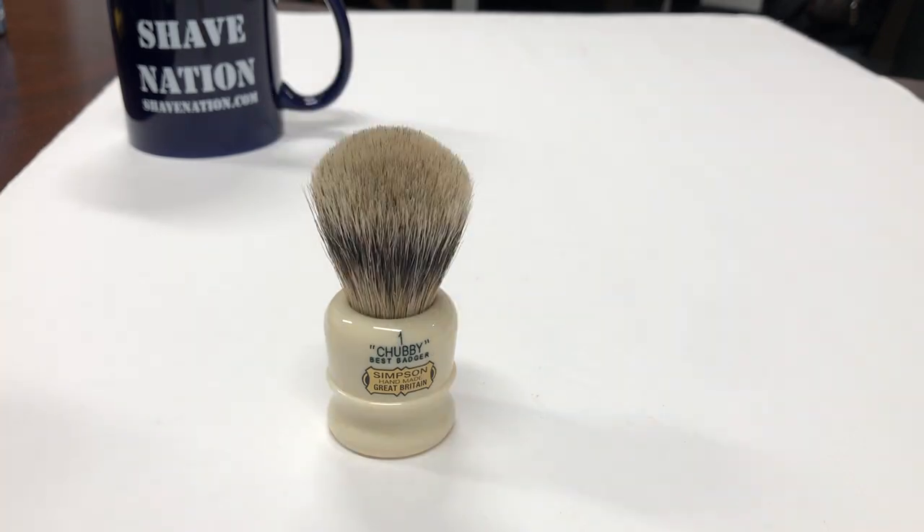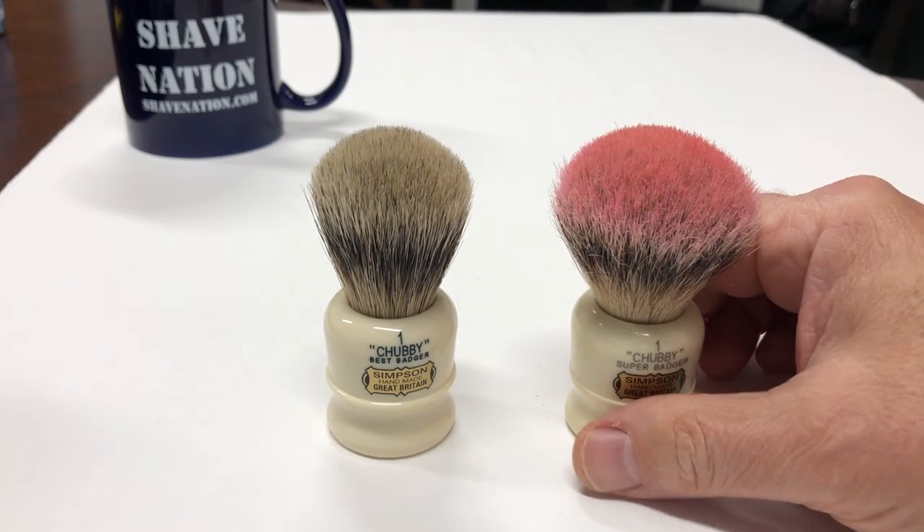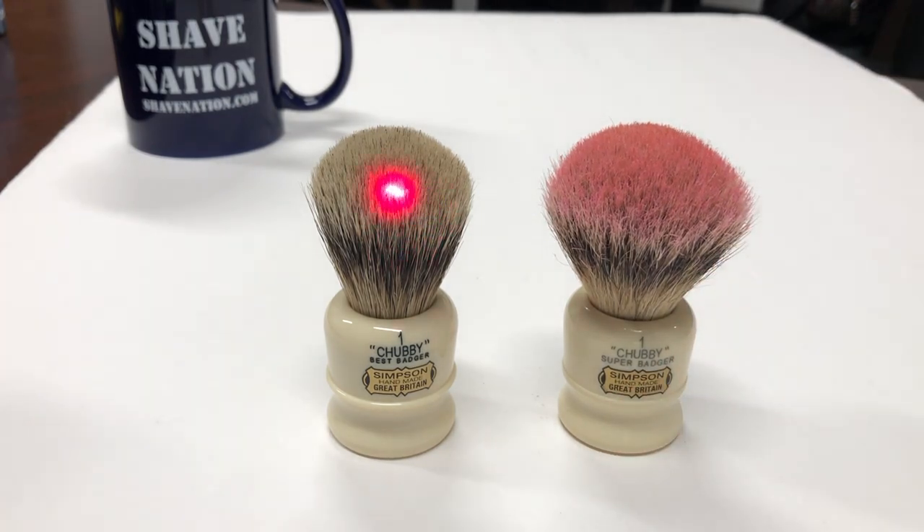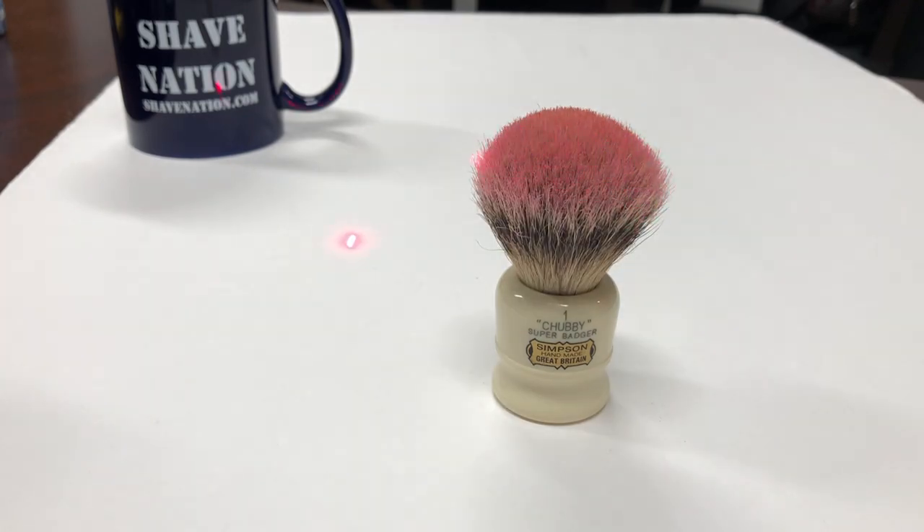Here's a brand new Chubby 1 Badger brush and this is my often-used Chubby 1. After several uses the new brush will widen up — the knot will remain dense and thick but it will increase in size, which to me is a big plus. This has to do with the water retention of the badger hair. The reason for the pink tips on my Chubby 1 brush — well, that's a topic for an upcoming video.